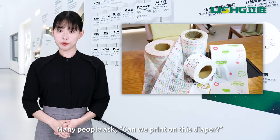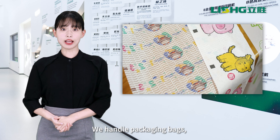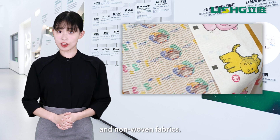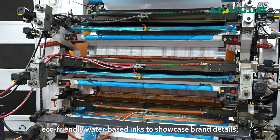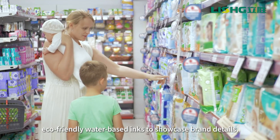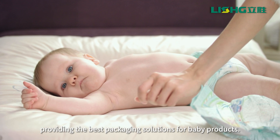Many people ask: can we print on this diaper? Of course. We handle packaging bags, breathable films, and non-woven fabrics. The Leashing Flexo printing machine uses eco-friendly water-based inks to showcase brand details, providing the best packaging solutions for baby products.